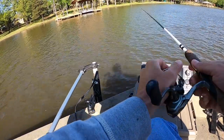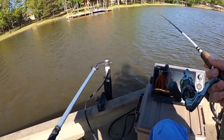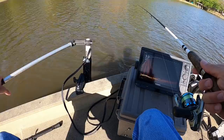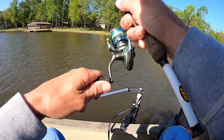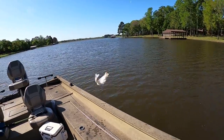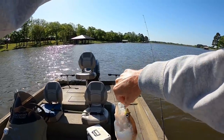I'm throwing it out, letting it go to the bottom, and then just a slow, slow retrieve back, just hopping it - three fish on three casts. Oh, there's one - hey, that's a good one in there too! Yeah, get that one - sling that one in here. Another good one right there.